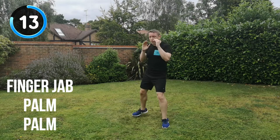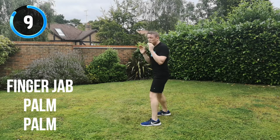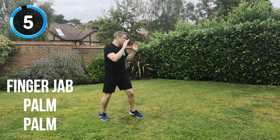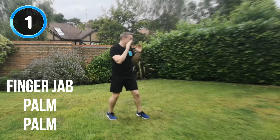15 seconds to go. Keep it moving. 10 seconds. All the way through now. Full speed, full energy. Keep it up. 5, 4, 3, 2. And recover.